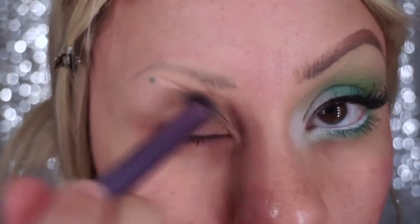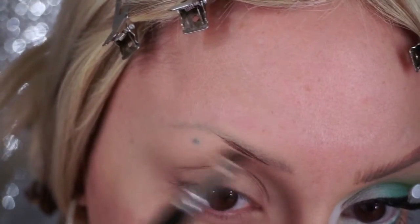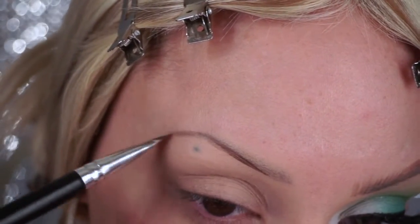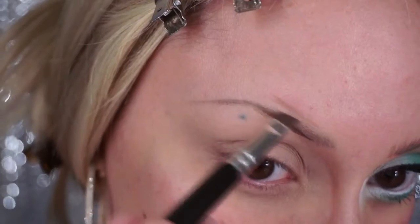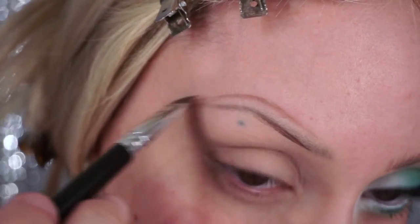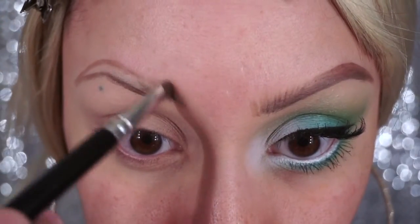Hey dolls, let's get started. First I'm gonna prime my eye and make sure to prime my brows too like usual, and then I'm just gonna start filling in the shape of the brow that I want, which is sort of messy. I'm just gonna create the shape and then feather the front, creating little hairs.